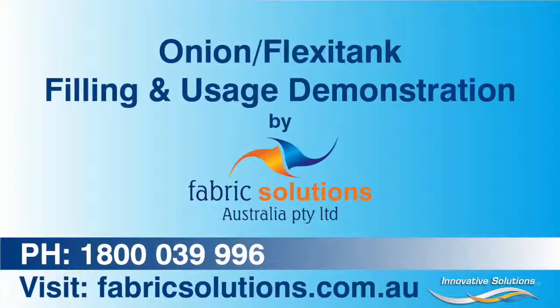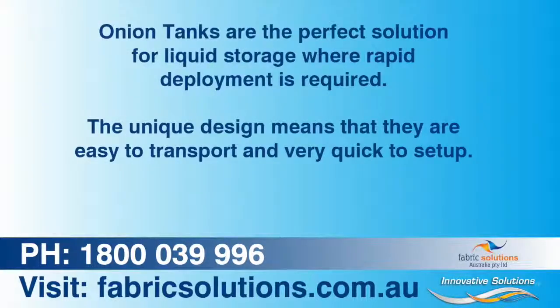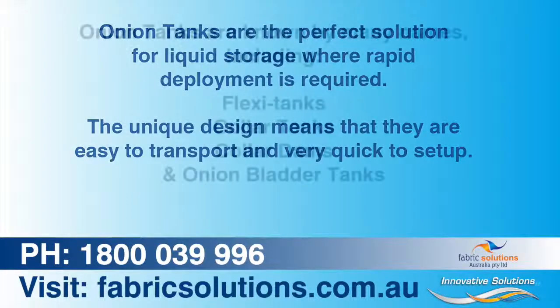You are watching a video demonstration of an onion tank by Fabric Solutions Australia. Onion tanks are the perfect solution for liquid storage where rapid deployment is required. The unique design means that they are easy to transport and very quick to set up.